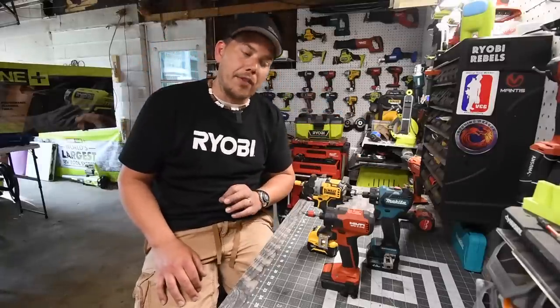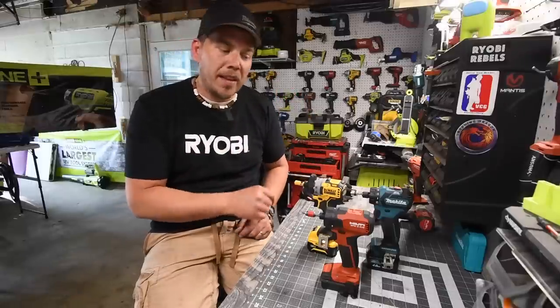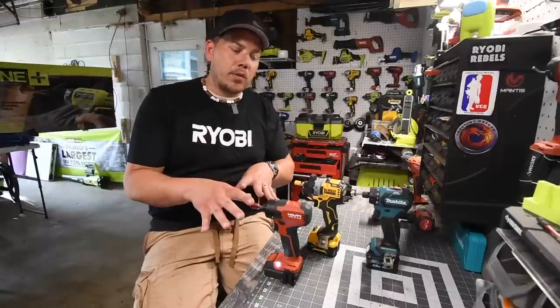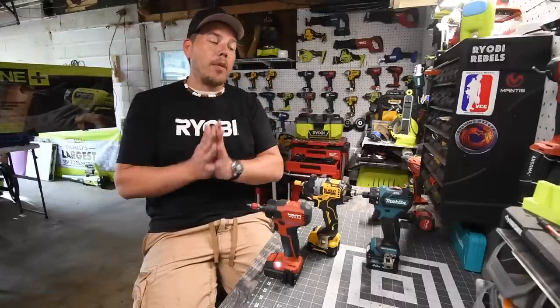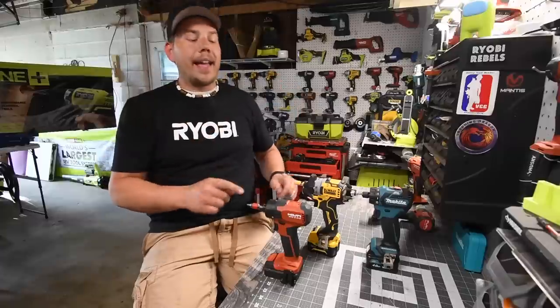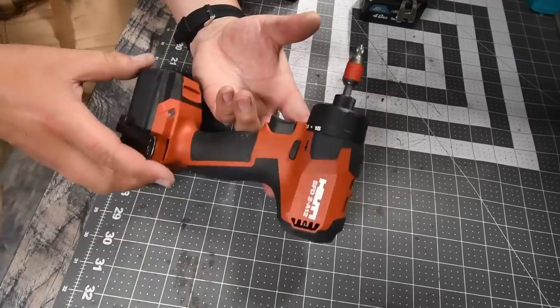This is my absolute favorite category of tool. I'm just going to go through the model numbers of these really quick, and I'll show you what these can do, because I seriously want you guys to pick up these tools — they are perfect for DIYing.